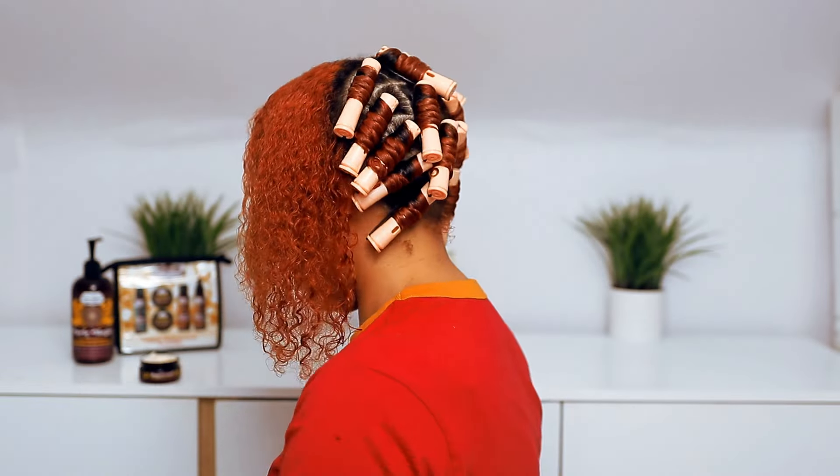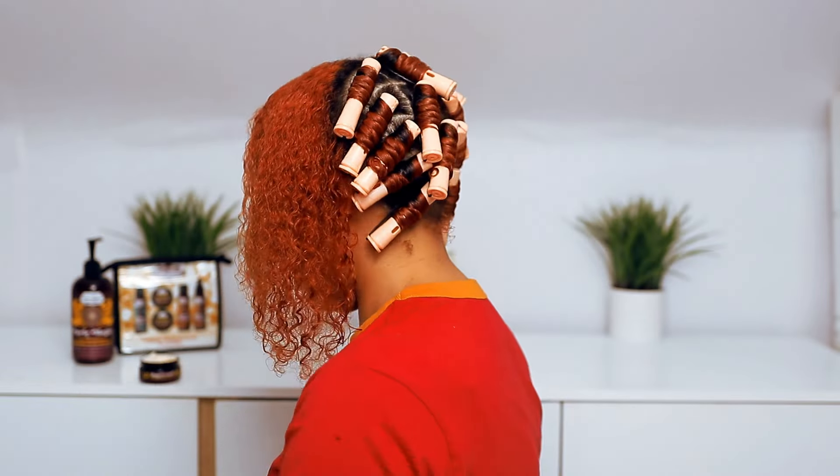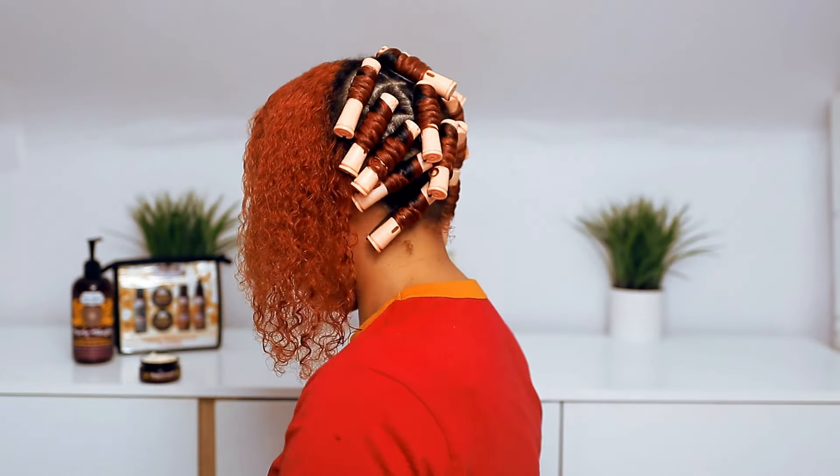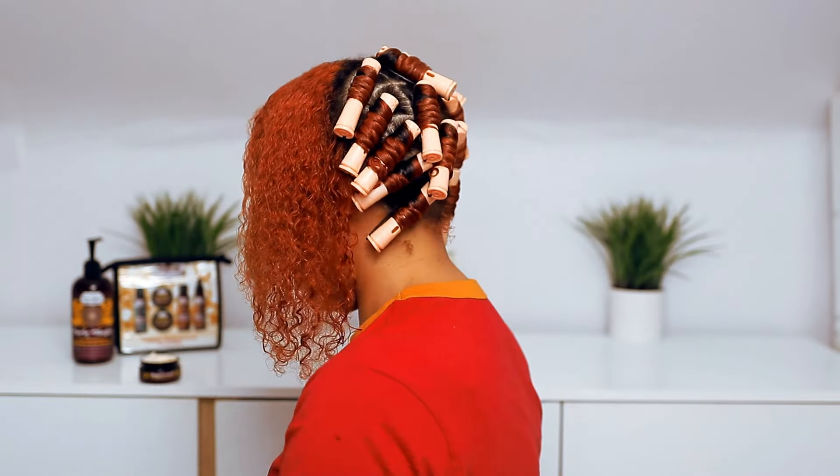I'm going to be using the Super Curl Miracle Moisture Cream. This stuff is so thick and rich — it's going to add much needed moisture to any style. It's a great product if you need to put your hair away for about a week or if you're having issues with dry hair. I love using this for any style and it smells amazing. I'm adding it by section and then brushing it through, which helps with not having to use product on every single piece.